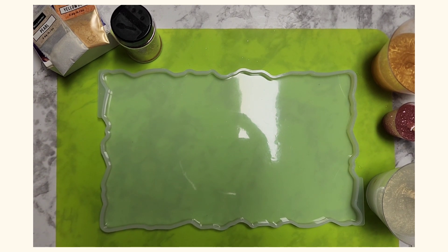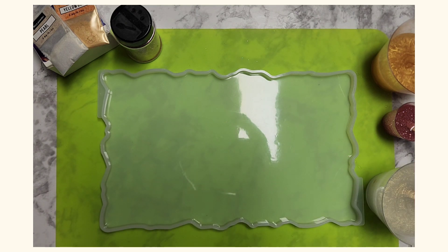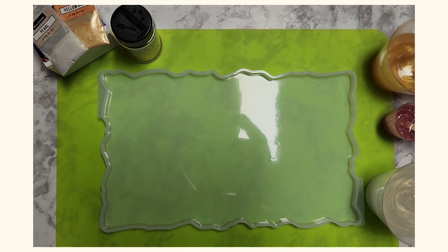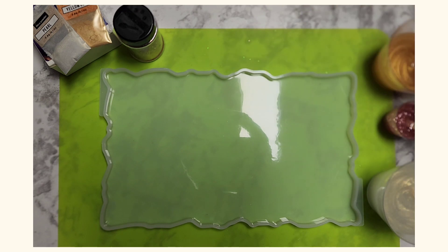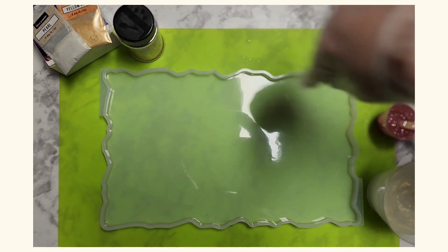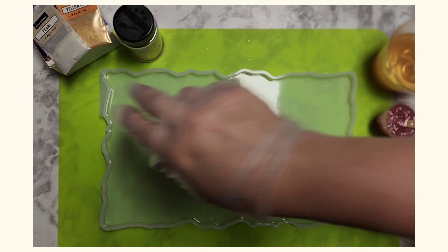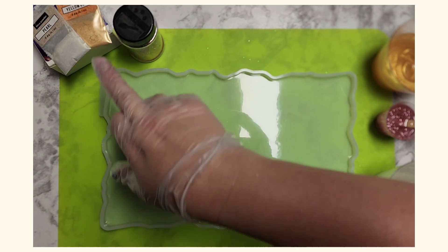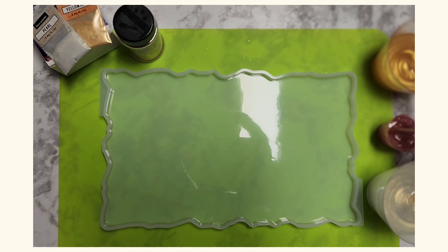Welcome back everyone, I'm Melissa with Missy's Castle Dreams and today we're going to be working on a resin tray that once we finish will also have a handle on each side. I'm going to be using a pink and gold theme. I have my silicone mold tray on my silicone mat and I've already mixed up my resins in different colors. For my pink I've used a glitter inside the resin, and for my gold and pearl I've used a mica powder — a pearl and yellow gold.